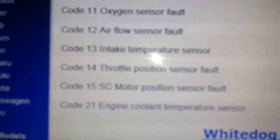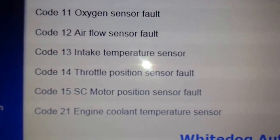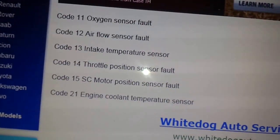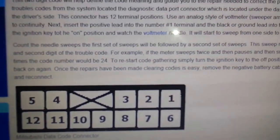We'll come back inside and look at what the codes are. Code 11 is an oxygen sensor fault. You can look up all these codes in case yours is different — I just wanted to show how to do this. I hadn't found any good videos on how to do this, so I figured I'd post one.